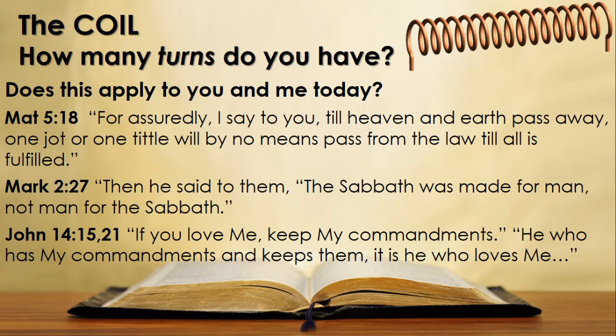And in Mark 2 verse 27 we have an interesting verse: 'Then he said to them, the Sabbath was made for man, not man for the Sabbath.' Now if the Sabbath was made for man, why would it not apply for as long as man continues to exist?